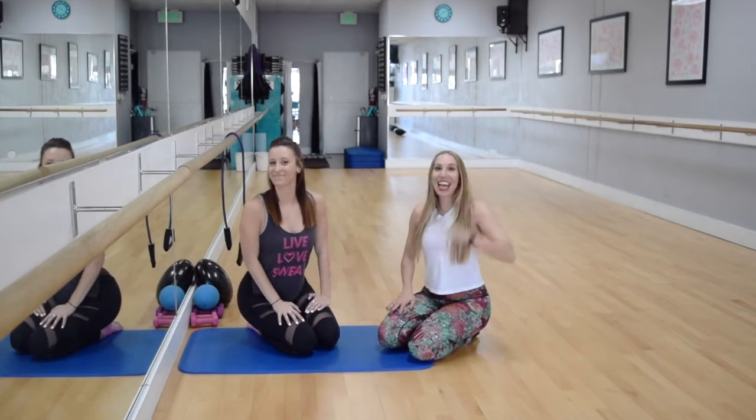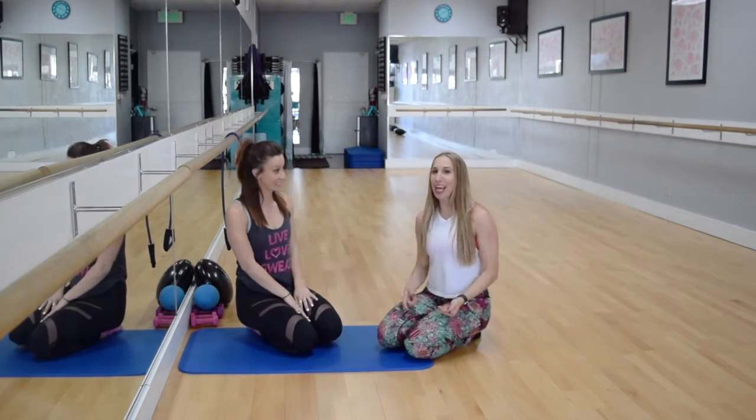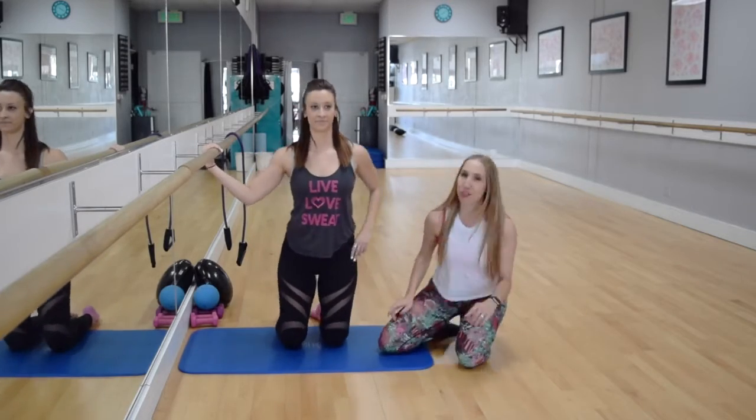Hey you guys, I'm Chelsea. Hi, I'm Brittany, and today we're going to talk about a seat exercise where you're kneeling at the bar but you're pulling off with one hand. So Chelsea's going to demonstrate.